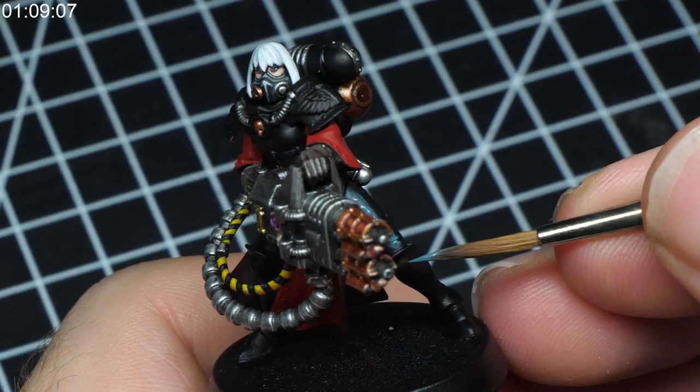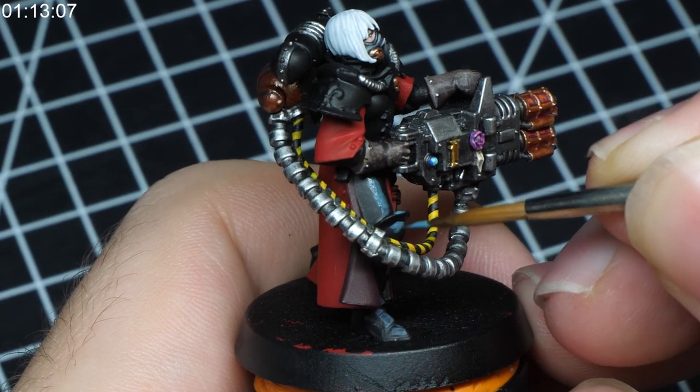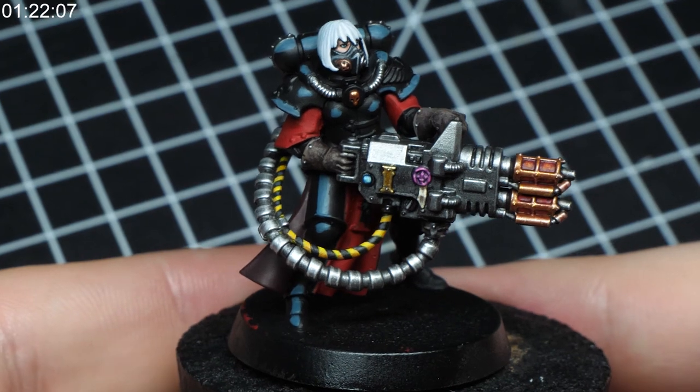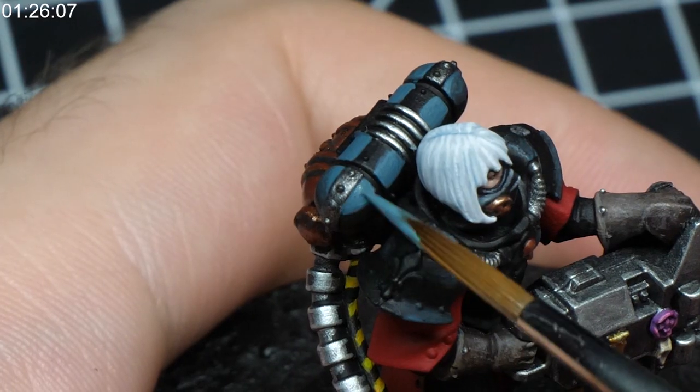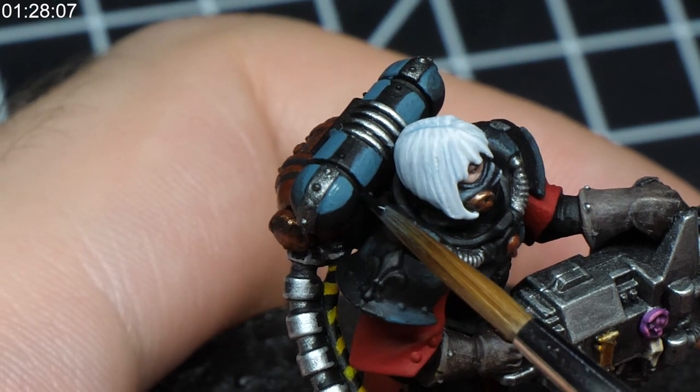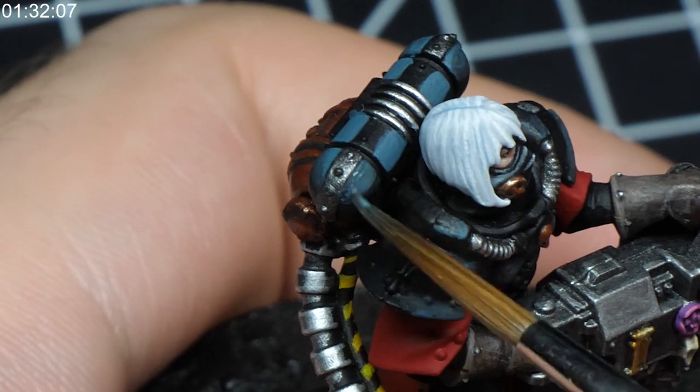Before I start wet blending on a miniature, I feel it's better to sketch out the area that's going to be covered. In this case I'm painting a subtle reflection on this dark armor. If the wet blended gradient will be a little bit transparent, this way there's gonna be the correct color underneath. Once I've decided where all the reflections are going to be, I pick each part of the miniature and blend the reflections one at a time, applying both paints right next to each other and smudging the layers between each other while they're still wet.